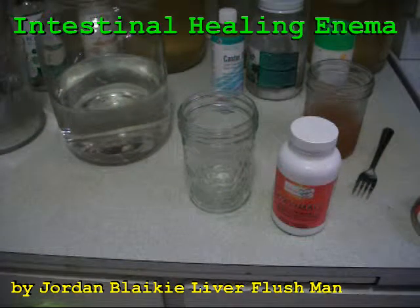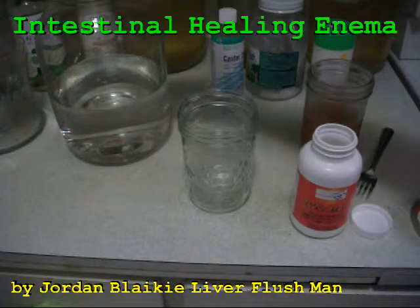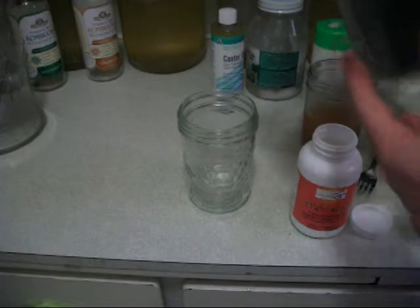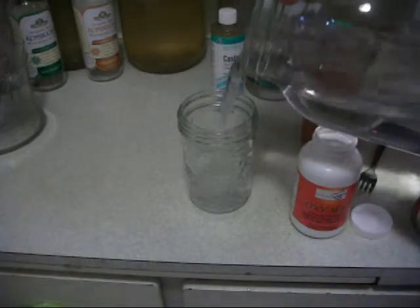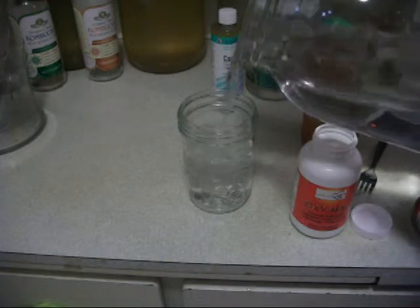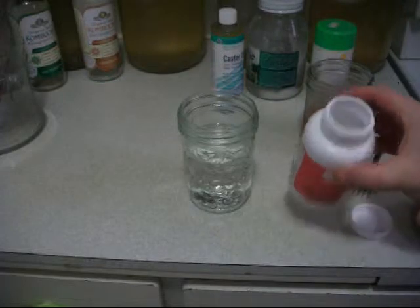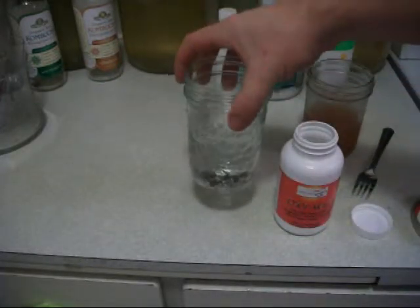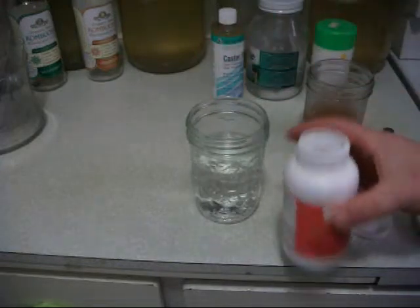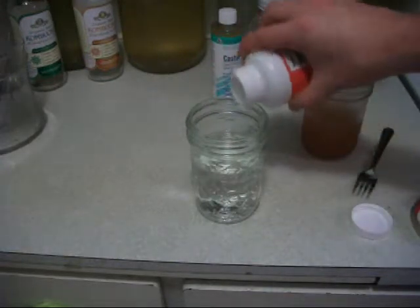These are the pre-instructions and preparation before doing the enema, and this is why it's important. It uses three ingredients: filtered water, which was also made with crystals — certain crystals for the chakras — so it was charged and filtered with black tourmaline, distilled, and left to sit for a couple of days.